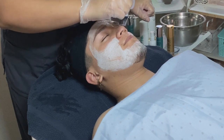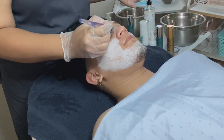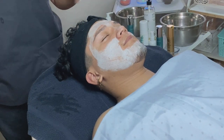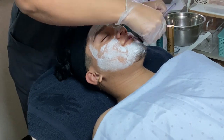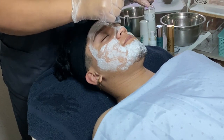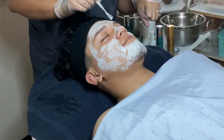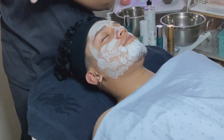He probably has some congestion in his skin overall, and just a lack of doing any treatments. This is his first time ever getting a facial. I kept it on his skin for about seven minutes.